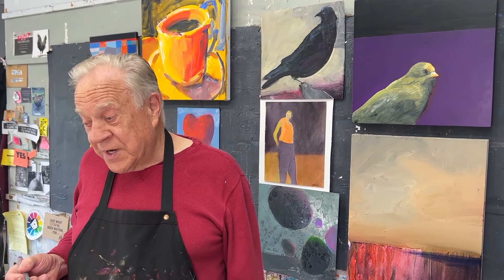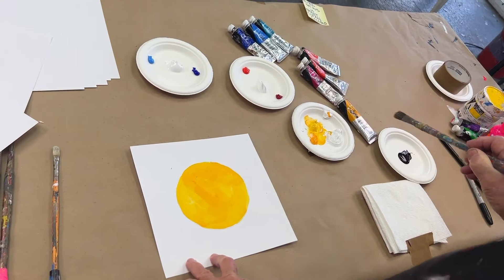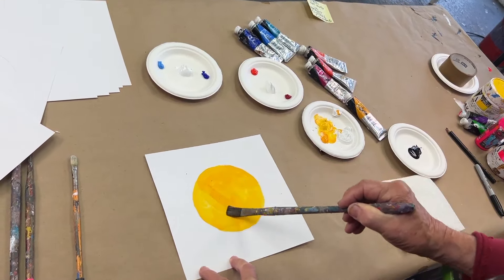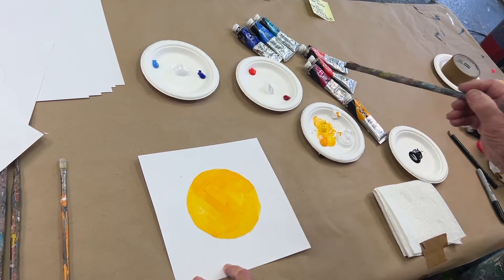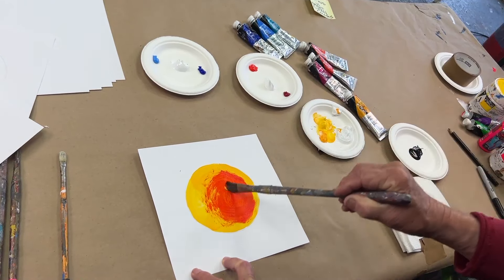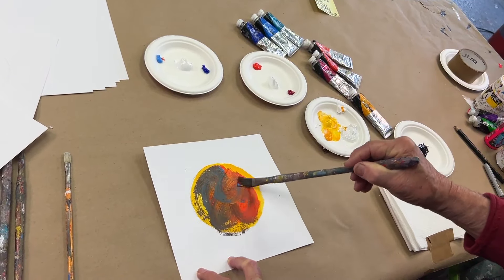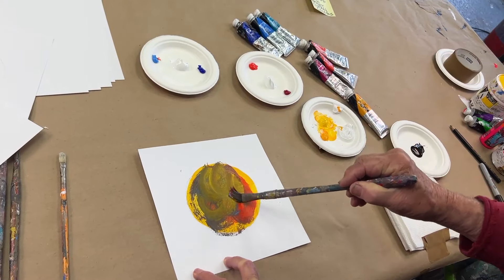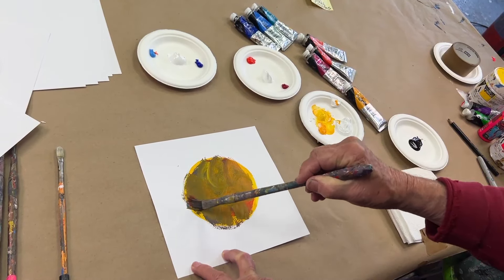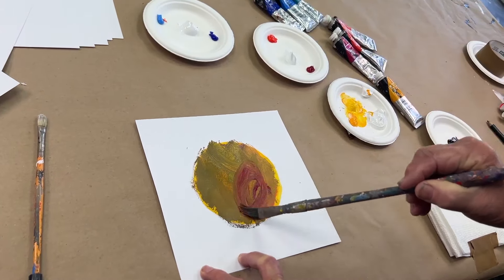First, I want to demonstrate how to make a dull, muted, or mud color — which I see a lot of us doing. I have my blue, red, yellow, a little black, and some white set up. We're doing a simple circle. This is what I see so many of us doing: we take a little color and start mixing, then add another color and keep going. I wonder why it's not looking bright and happy — it gets duller and duller. Maybe if I add some purple, it's getting muddy.